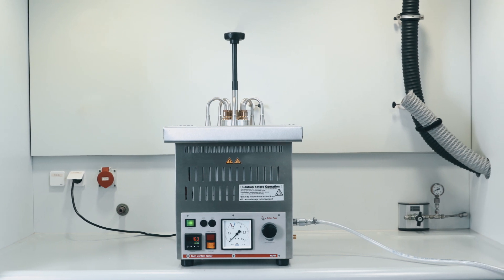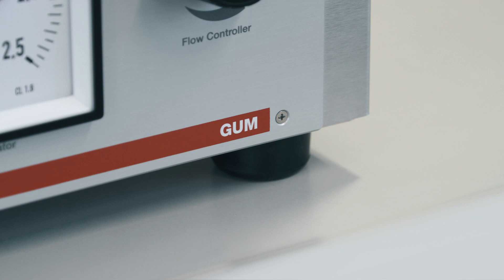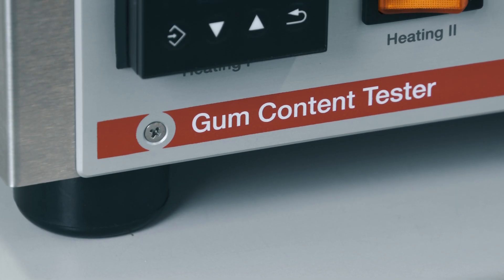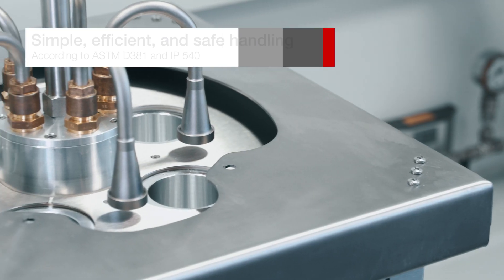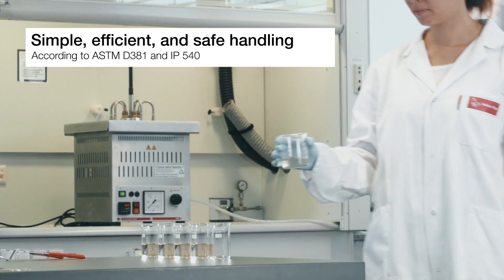Anton Parr's gum content tester measures the residue of aircraft fuels, motogasoline, or other volatile distillates which cannot be evaporated, with full compliance with international standards in a simple, efficient, and safe way.